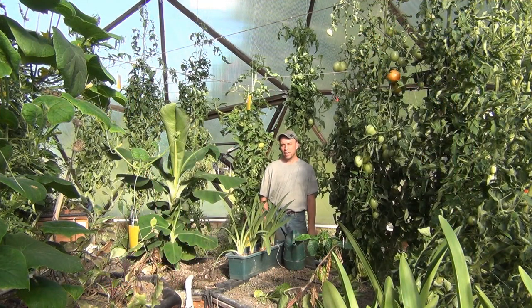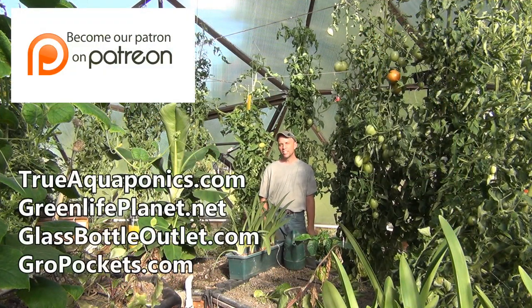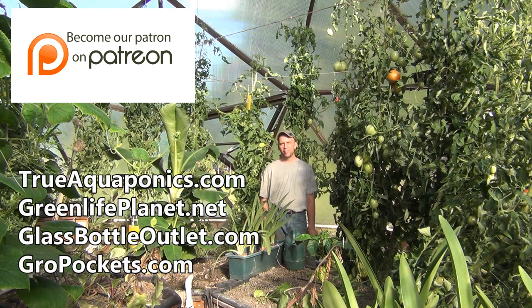Today's video is brought to you by our Patreon contributors. Our top contributors are trueaquaponics.com, greenlifeplanet.net, glassbottleoutlet.com, and growpockets.com. Thanks for your support.